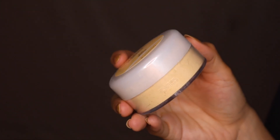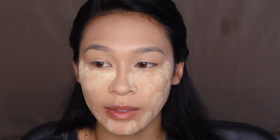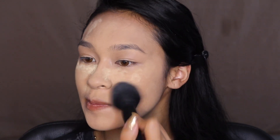Now for the Covergirl True Blends Banana Powder. It comes with a little powder puff, which is cute but I'll use my Juno & Co rose sponge — affiliate link in the description — to apply it. I take the powder all over and then sweep it off with a really big fluffy brush. I need some warmth on my face.